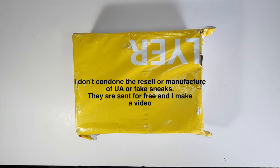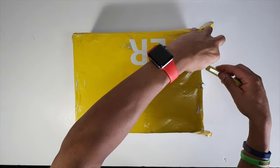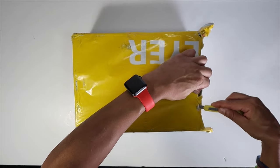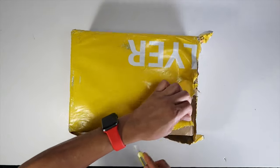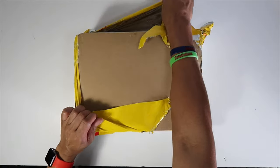Peace and love guys, here we are again with another shoe video. The shoe is the Shatterback Board Reverse — they call them the 2.0s — and I figured I would give them a shot. This is a new gifted company that sent them to me; I've never worked with them before, so let's see what they got.